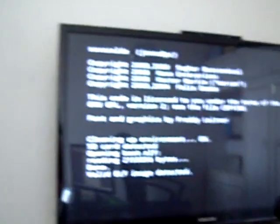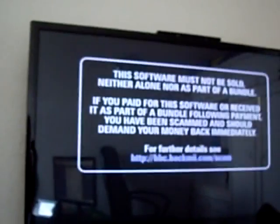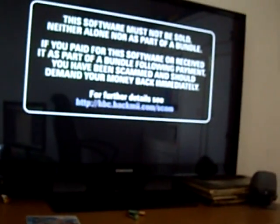And would you look at that - straight haxed! Valid ELF file detected. Straight into the HackMii installer. Well that was awesome - I didn't even have to pick a file to load it, it just did it automatically. Awesome sauce.